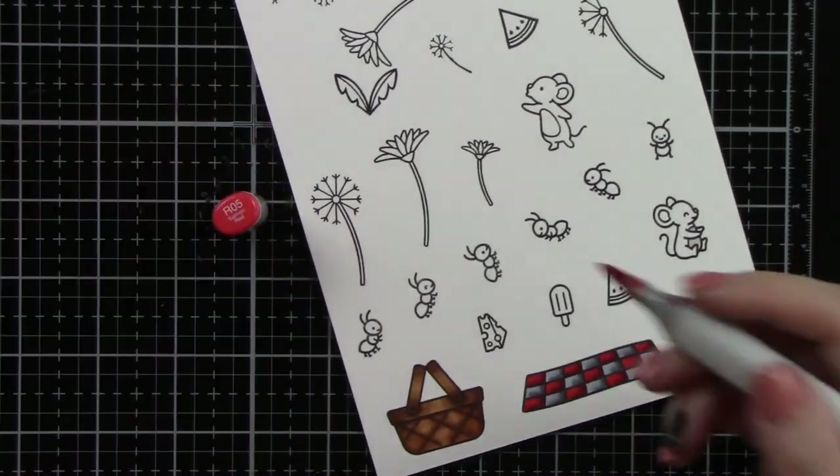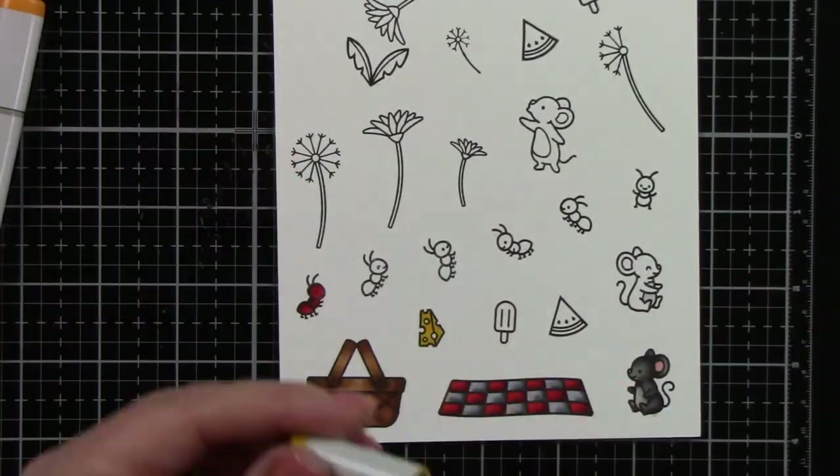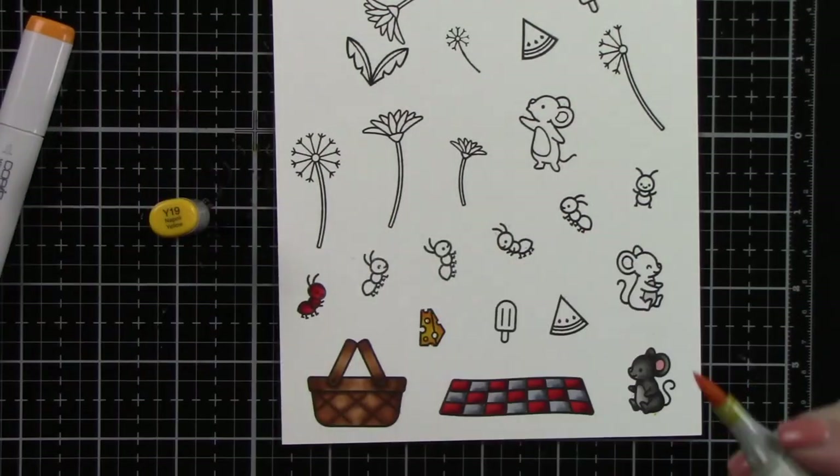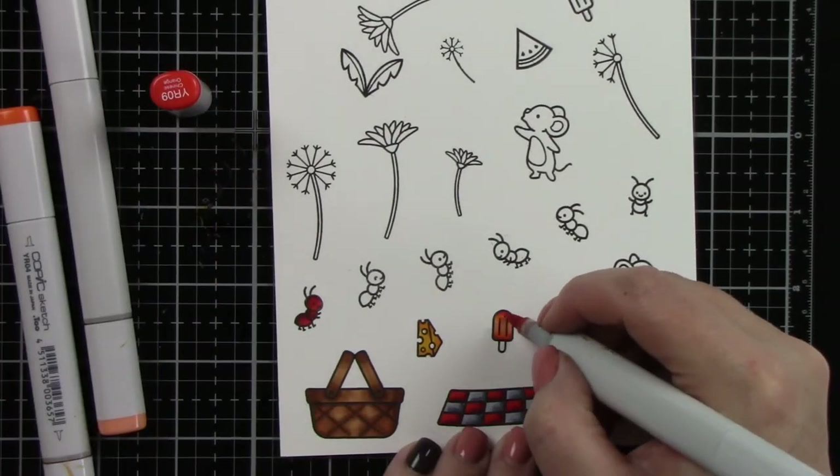The mice I'm coloring all the same using T1, 3, 5, and 7. For the blanket red I did R05, 29, and 89 — along with the cute little ants.